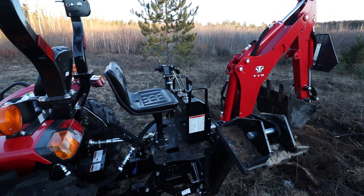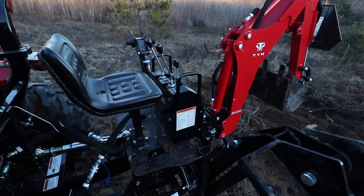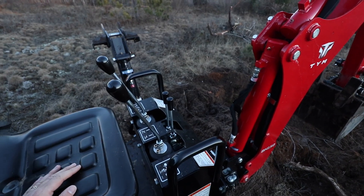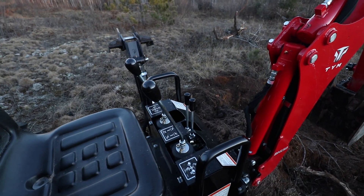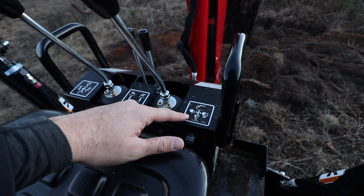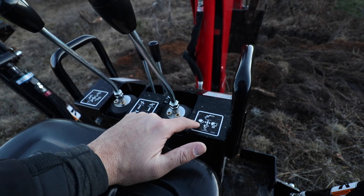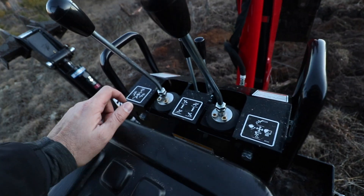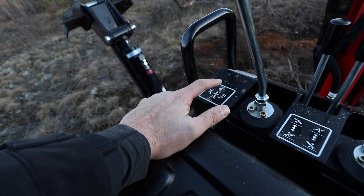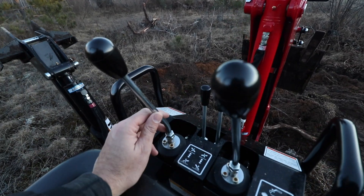Let's look at the features and controls of the TYM BH150 backhoe. You've got two outrigger levers — put the outriggers down on each side with either one of these levers. You can see all the symbols on the levers. The bucket function is here, and up/down controls the last joint, while left/right controls the curl of the bucket. Then you've got the main arm — push the lever up or down to raise or lower the main arm, and move it side to side to swing the main arm of the backhoe.